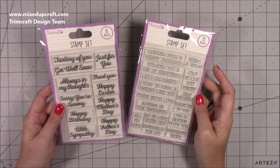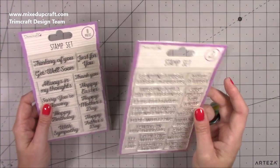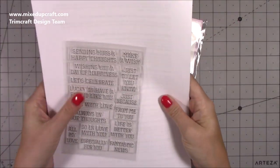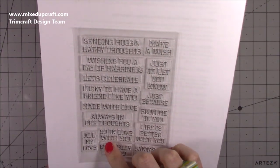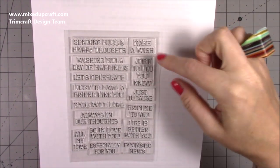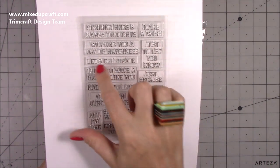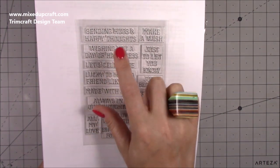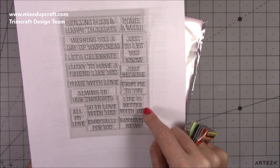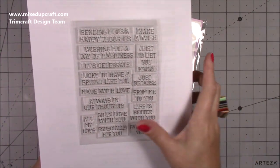Next we've got these two really nice sentiment stamp sets. One is your occasions and this one's general. I love both, but the general ones really stood out because of the font. I prefer longer landscape kind of sentiments as opposed to portrait style. You've got: made with love, lucky to have a friend like you, let's celebrate - that's probably going to get used tons - wishing you a day of happiness, sending hugs and happy thoughts, all my love, so in love with you, especially for you, fantastic news, life is better with you, from me to you, just because, just to let you know, and make a wish. Really, really good. You get 15.